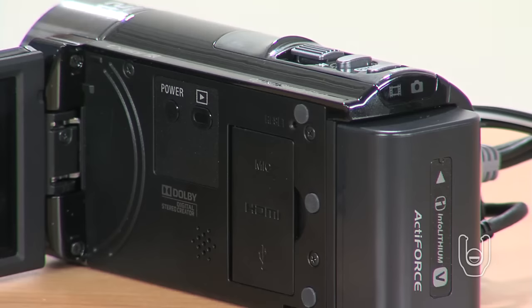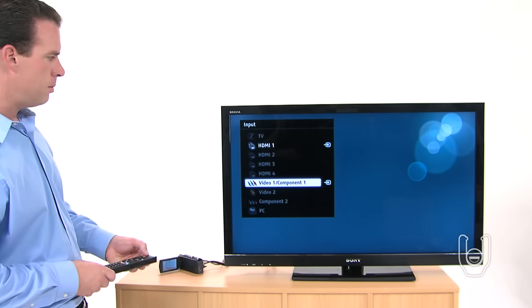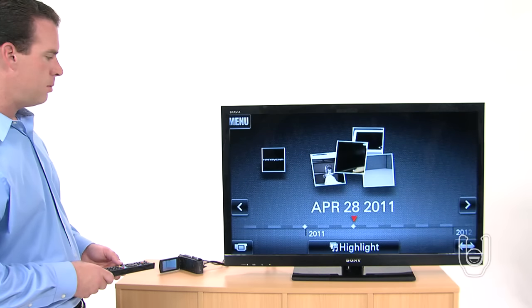Once all your connections are made, turn on your camcorder and TV. Then select the correct TV input to which your camcorder is connected to enjoy your videos and photos.